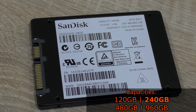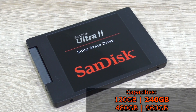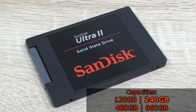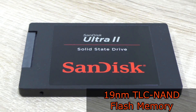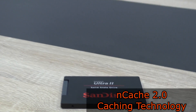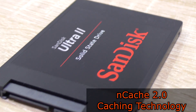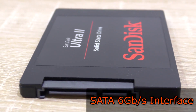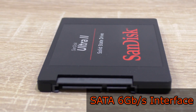SanDisk sent me the 240GB version of this SSD, but there also are 120, 480, as well as 960GB versions available. The Ultra 2 series is based on 19nm TLC NAND flash memory and comes equipped with the NCache 2.0 technology, a special caching architecture to optimize drive speed and endurance. The SATA 6Gbps interface is used here, which is backwards compatible with 3 and 1.5Gbps.